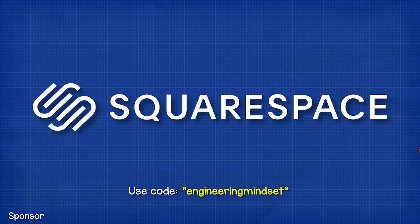This video is sponsored by Squarespace. Head to Squarespace.com to start your free trial, or use code 'Engineering Mindset' to save 10% on websites and domains.